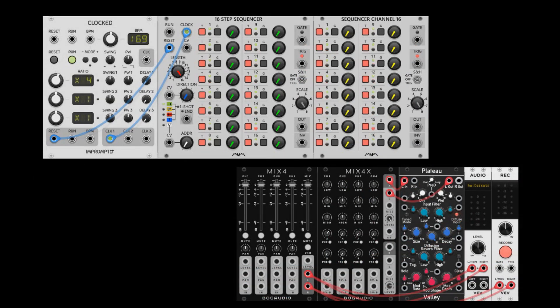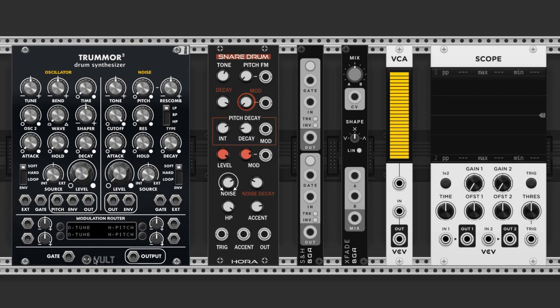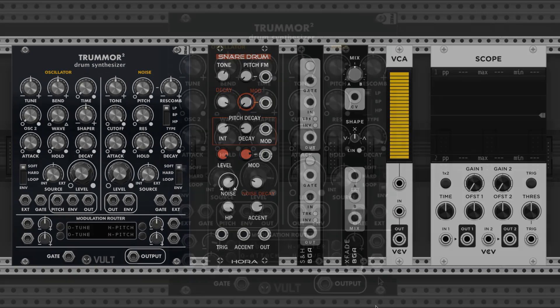Now we have the sequencers and the mixer all set up, and we're ready to trigger our kit and accept the sound outputs respectively. Now let's slam that kit together. Bring up the Trummer 2 drum synth by Volt, and the snare drum by Hora. We'll also have a sample and hold and crossfader by Bogaudio, and the stock voltage-controlled amplifier and scope. The scope isn't necessary but it's fun to see the sounds that we make. These six modules are all the ones we'll use to make the complete three-voice kit.